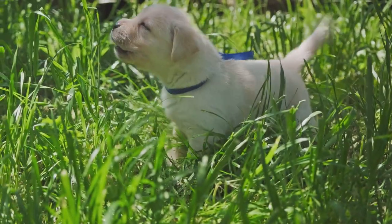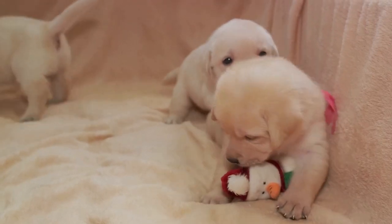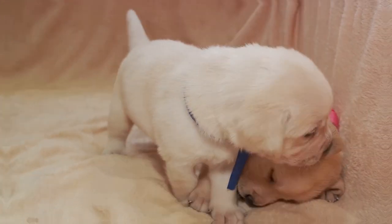The right toy can also make all the difference. Choose durable, versatile toys that match your Labrador's enthusiasm and energy. Safety is paramount, so ensure the toys are appropriately sized and free of choking hazards.